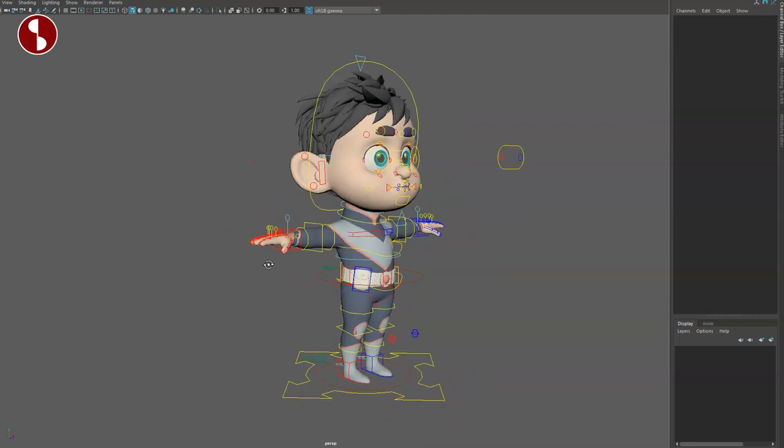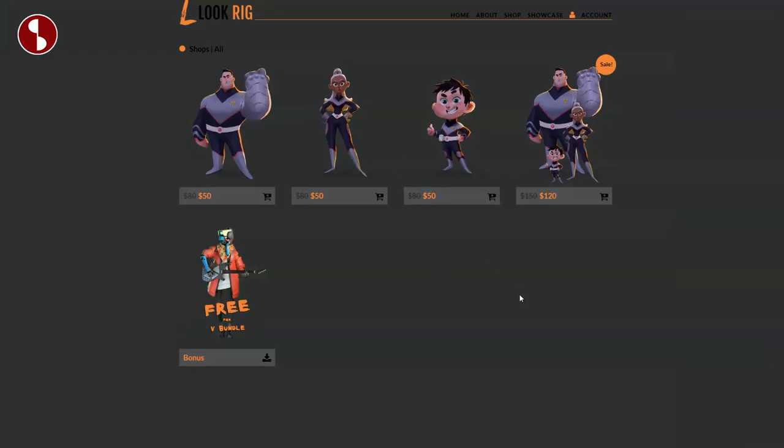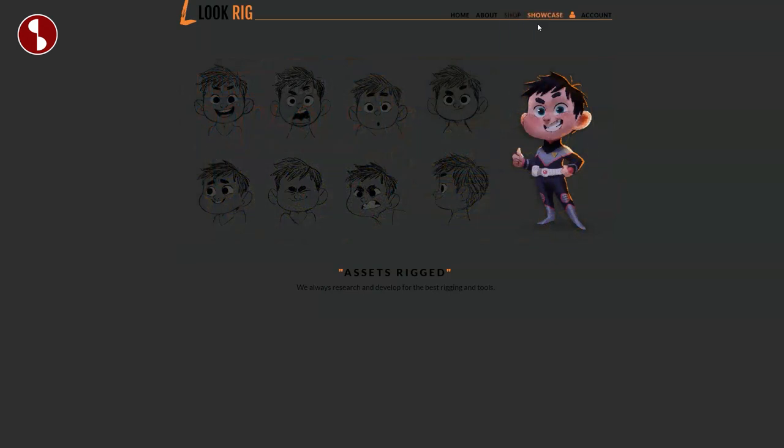Welcome back to another review. This is Dawn — the Dawn character rig. Link in description for the Selena review and the Brook review; they're all there. You can buy these as a bundle and there is a sale — if you go back to the main site you'll see 20% off and all kinds of goodies like artwork. I highly recommend you go check out the showcase; link in description.